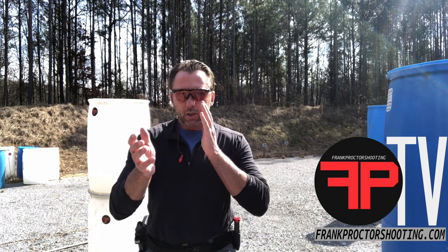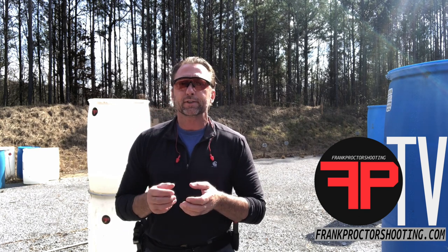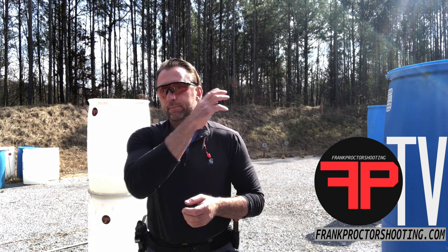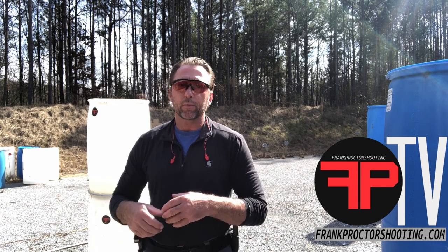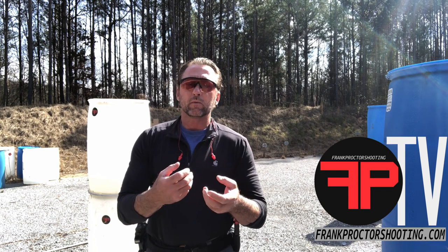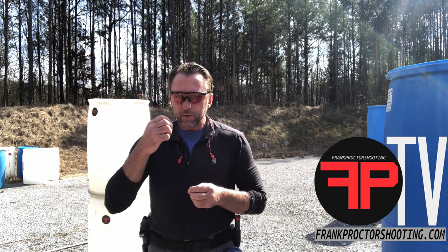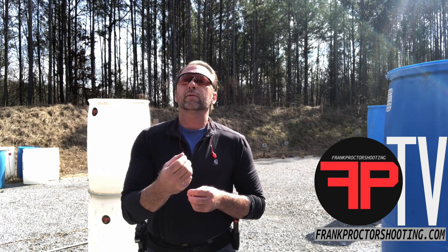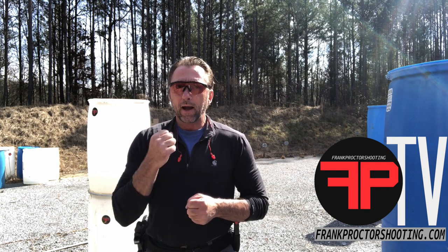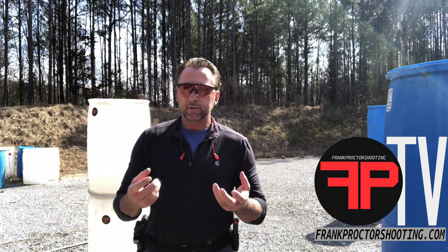In this one, we also incorporated some visual shifts — what we have to see out of the gun and out of the sights based on the targets in front of us. We had a target back there at 25 yards where we need to refine more where we're aiming, refine more the stability in the dot, and refine more how the dot recovers from recoil.